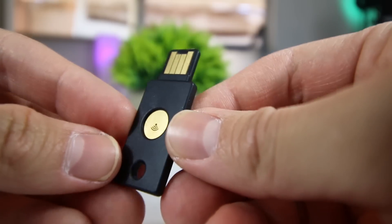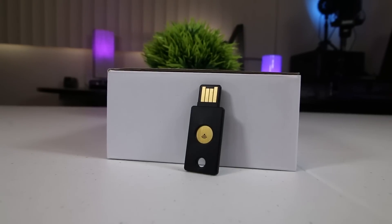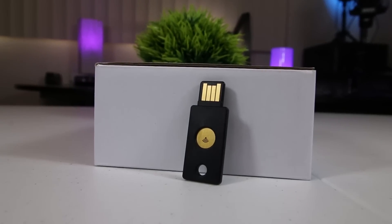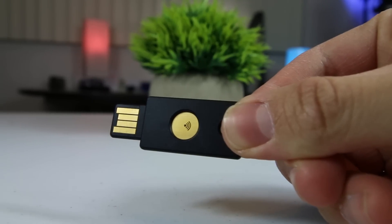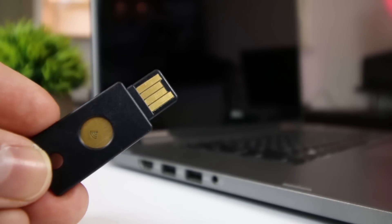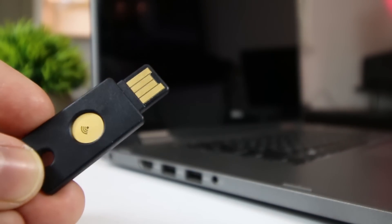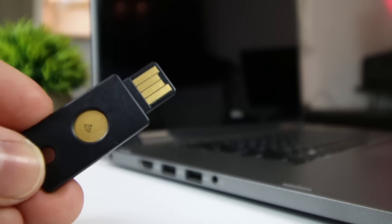The great thing about the YubiKey Neo compared to other YubiKeys is that it is multifunctional and can be used in multiple ways. You can either insert it into your computer's USB slot and tap the gold button, or you can also tap the YubiKey Neo to your NFC-enabled devices, such as a smartphone or a tablet. Either action will instantly activate the key and log you right into your account.